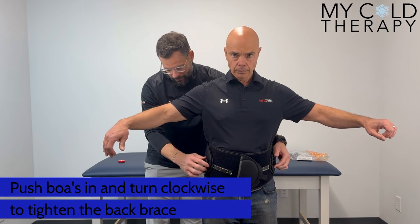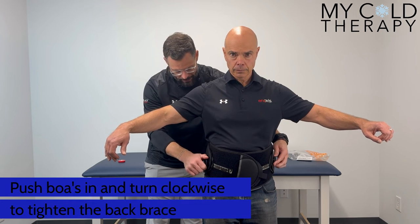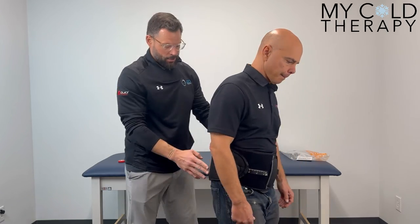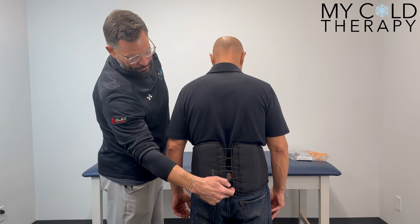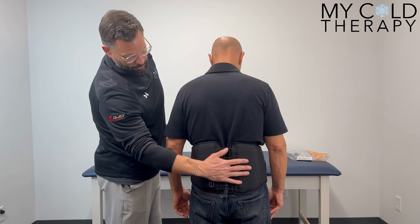Now we've got both boas — turn clockwise to tighten the brace. As you can see when Steve turns, we're now nice and tight in the back. We're sitting right at the top of the buttocks and the tailbone, supporting the lumbar spine.